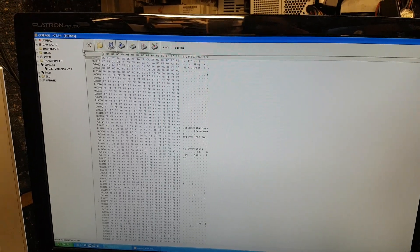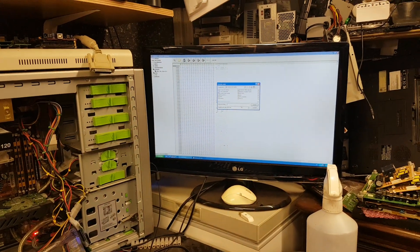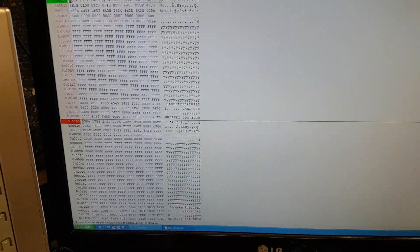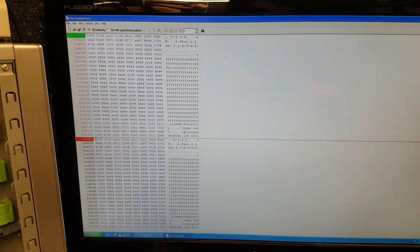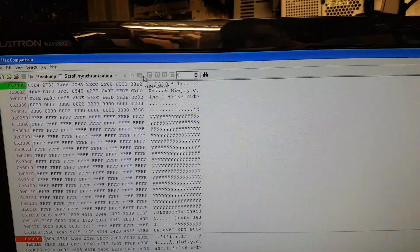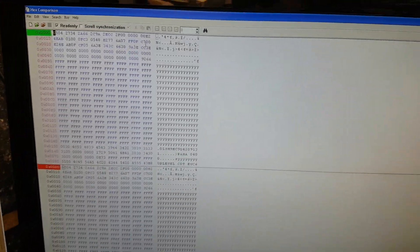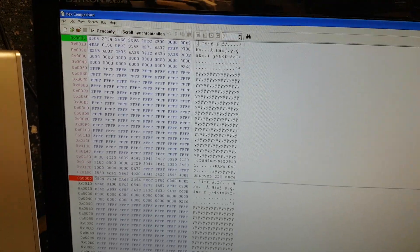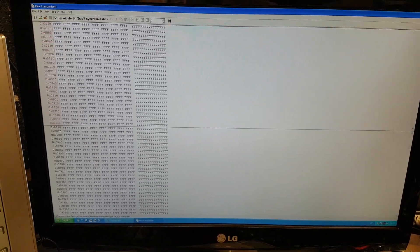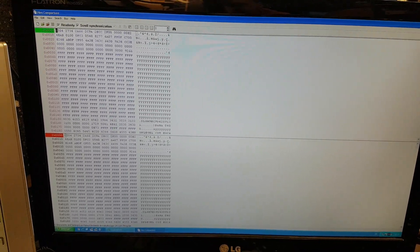I'm going to compare both files to make sure they both came out OK. The software I use is X-Comparison. As you can see, straight away there's no difference shown. When there are differences, they come up at the top as you open the files. Differences are highlighted in green. I'm scrolling with synchronization from top to bottom — no green blocks come up at all. As you can see, all the same — both reads are exactly the same.